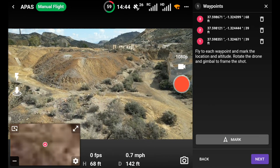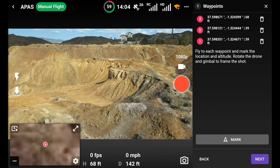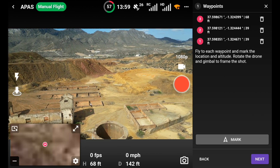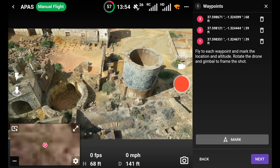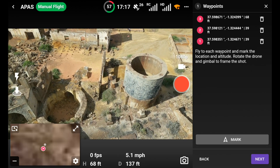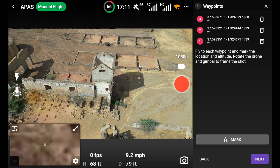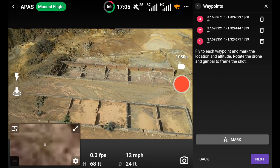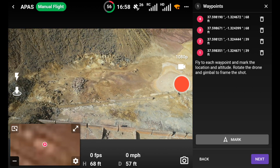I'm going to mark there - you can see number three. I'll turn the drone around now, drop the gimbal down, and fly it back toward me - just keeping it simple. Keeping an eye on the battery as well. I'll mark that. Okay, I've got four waypoints and I'm happy with that.